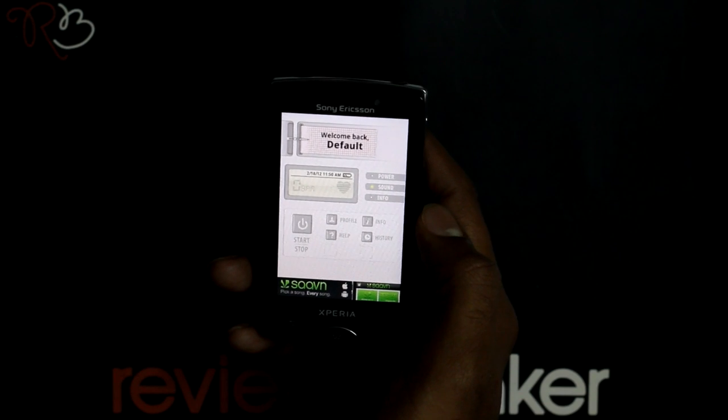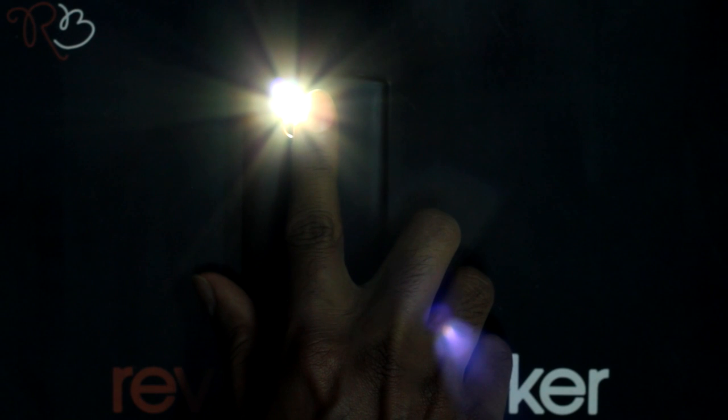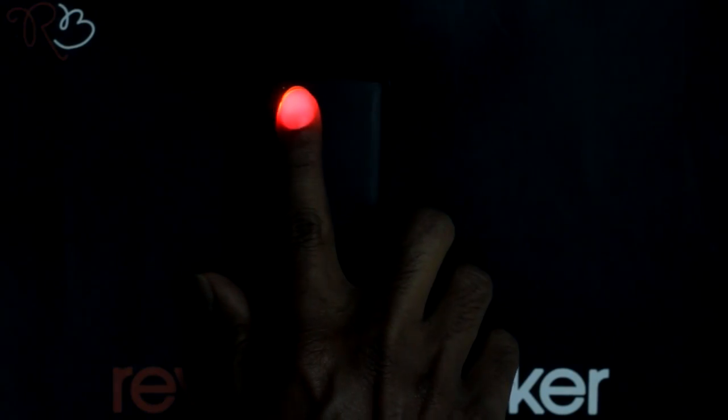It is a very easy application. Press the start button, turn your phone around, and keep your index finger over your camera. If the finger is not placed properly, it gives warning signals. When placed properly, it starts recording the heart rate.